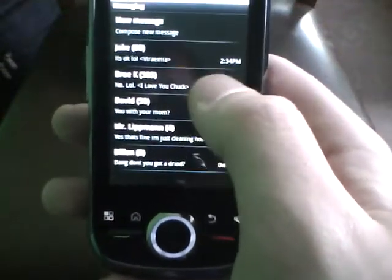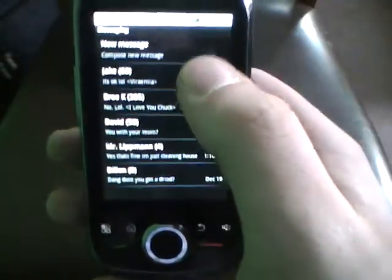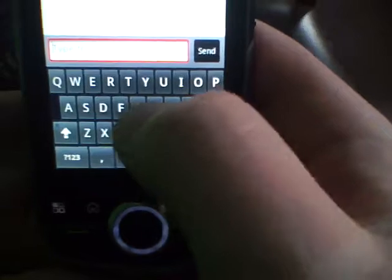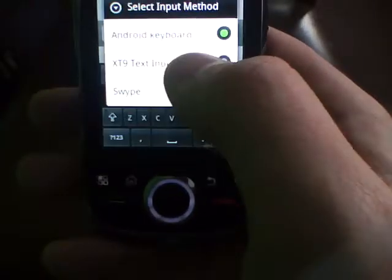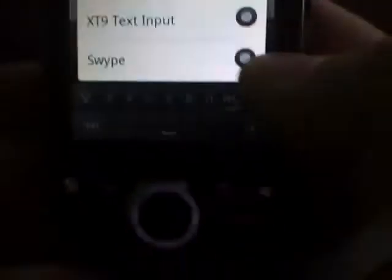This is your messaging menu. To compose a message you hit 'New Message' up here and it comes up with a compose screen. I'll just type in something random. It does find, if you type in random letters, random numbers — I don't even know who they are. Then to compose you hit right here and you type in something like 'hey, what's up.' And here are the different keyboards on this phone — there's the Android keyboard, XT9 text input, and Swipe.